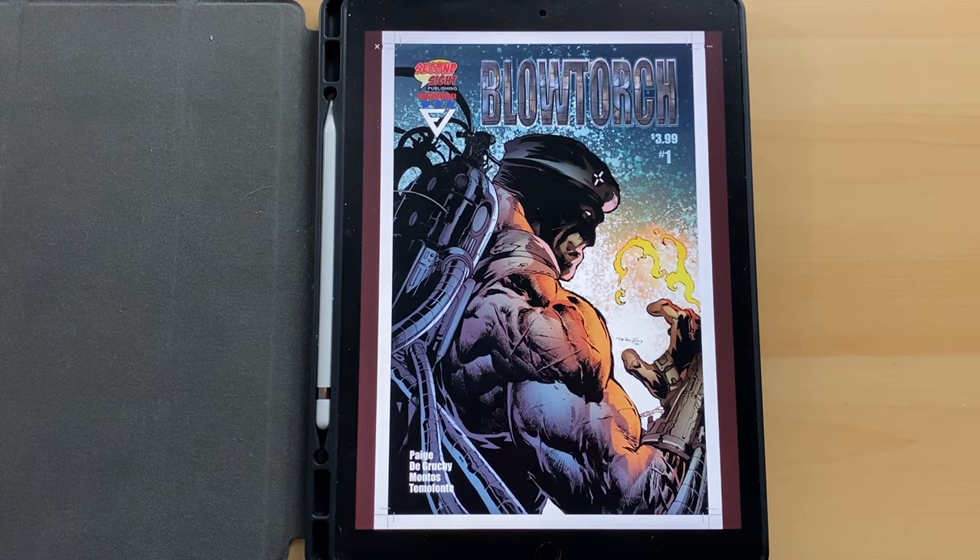Hey everybody, GM Creates here, doing another video review for you guys — another comic book review. This time I'm going to be reviewing Blowtorch No. 1 from Second Sight Publishing.